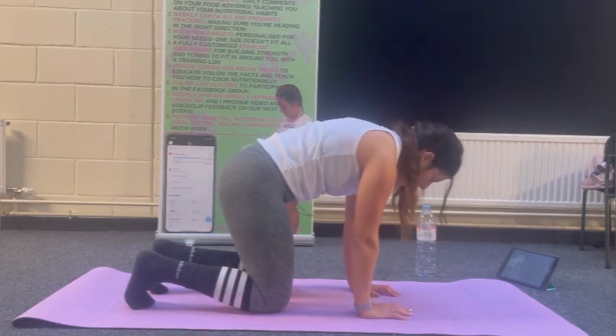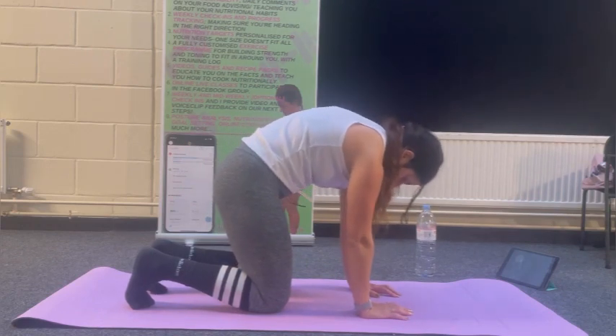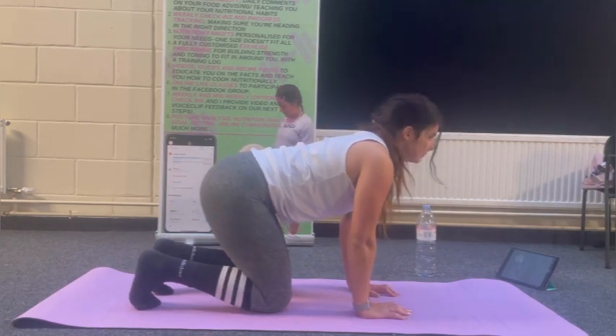Exhale in the cat, spine to ceiling — a big curve extending and flexing the spine.